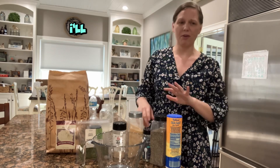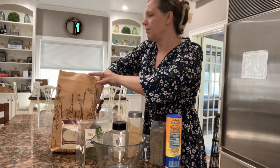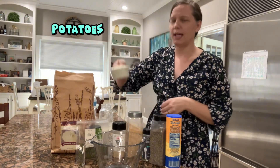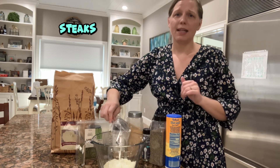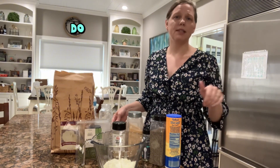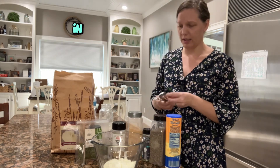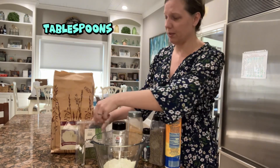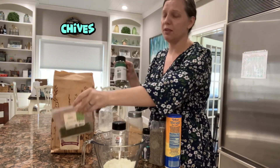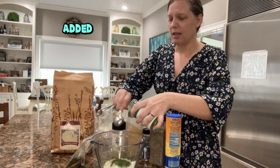For this recipe we're going to use one cup of powdered buttermilk. This is just to make the ranch powder, which is great for seasoning potatoes, steaks, or whatever you want — you can also make dips and dressings with it. I've put the one cup of buttermilk powder in, and now I'm going to add three tablespoons of parsley. Much of the greenery you see in ranch comes from a mixture of parsley and chives — three tablespoons of each.